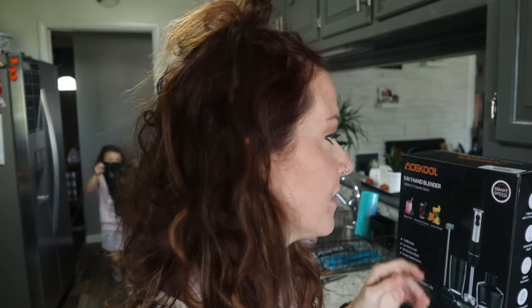Hey guys, welcome back to my channel — welcome if you are new. This is Small Town Six and I am Tiffany, and today it is another weekly Test It Tuesday. Today I am working with a company called Ace Cool.